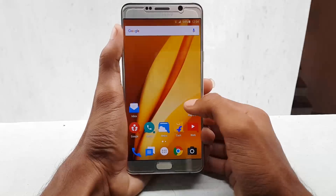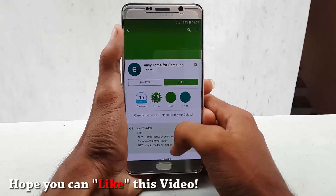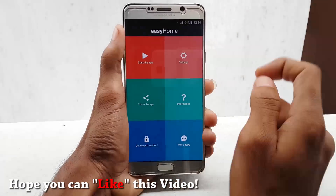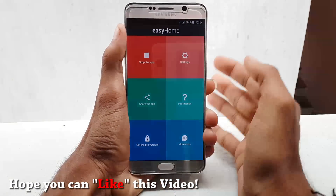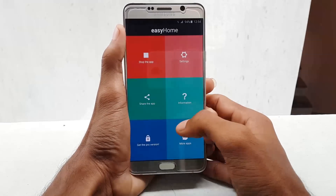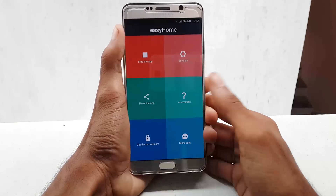To turn your physical home button into a touch key, you need to download an application from the Play Store. The app is called Easy Home for Samsung, which is available in both free and paid versions. The process is very simple — after downloading the app, just enable the service.